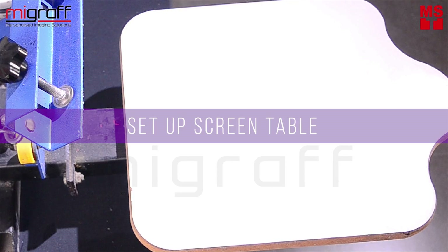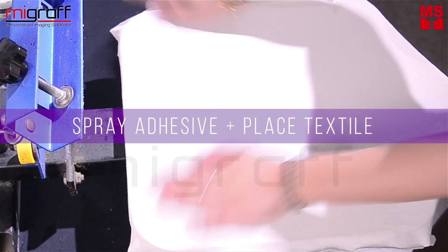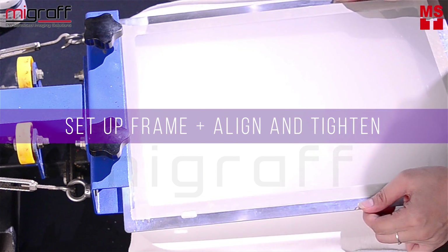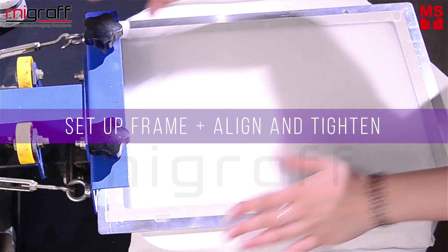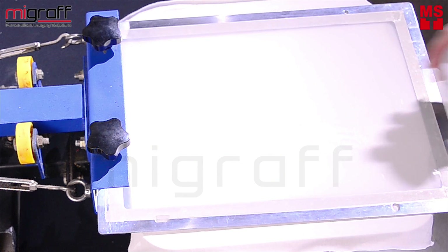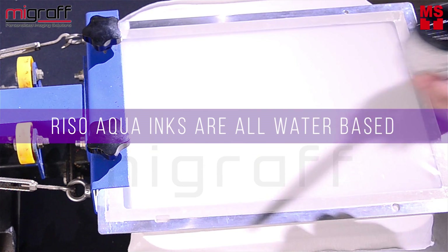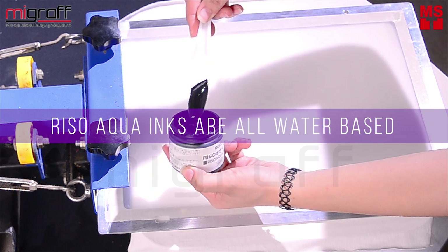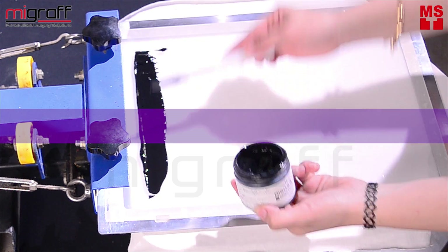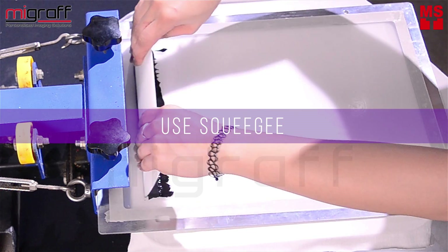For starters, prepare the screen table and spray some adhesion for the fabric to stick and just even them out nicely. Place the frame on top of the table and align and tighten it on the center accordingly. Now proceed to use the Riso Aqua ink from MyScreen itself. The Riso Aqua inks are actually water-based. Here you'll see one color water-based screen printing. Use the spatula to scoop and spread the ink on top of the screen, then use the squeegee and screen print.